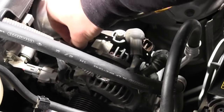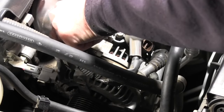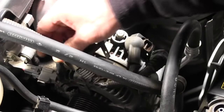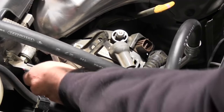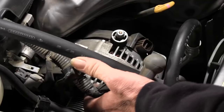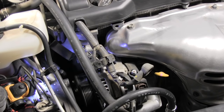I'll get this bracket out of the way, and I'll put that screw back on the alternator just so I don't lose it for now. Okay, now we've got the electrical connections undone. I'm going to start trying to get the bolts off that hold the alternator in there.